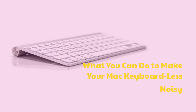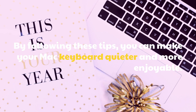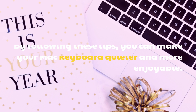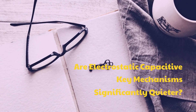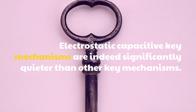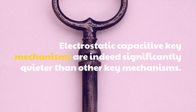What you can do to make your Mac keyboard less noisy. By following these tips, you can make your Mac keyboard quieter and more enjoyable. Electrostatic capacitive key mechanisms are indeed significantly quieter than other key mechanisms.